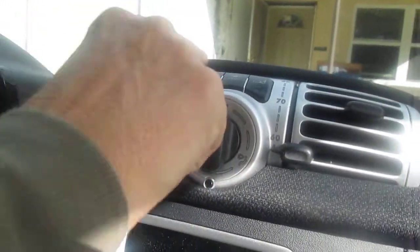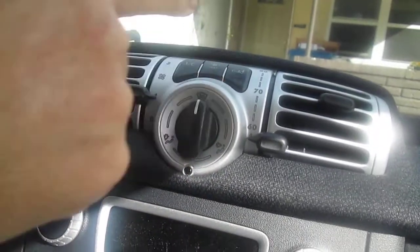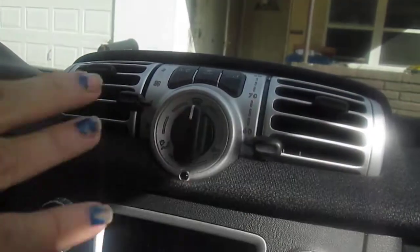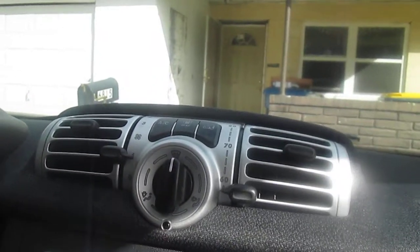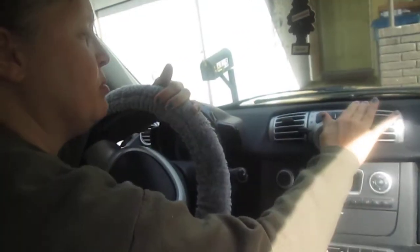You have to have this on, and if you push the air conditioning button, depending upon the temperature you set over here, it will either give cold air or hot air. Even though it doesn't say AC and heat, it services as both. You can run it without this if you just want a milder temperature.